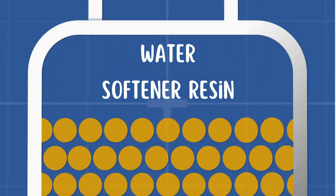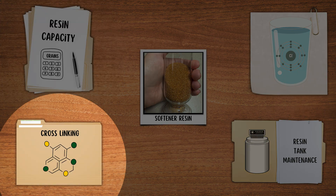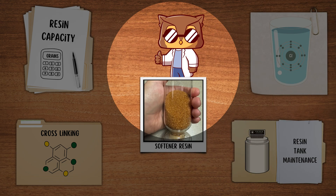Water softener resin typically lasts 10 to 15 years, but its lifespan depends on factors like resin capacity, cross-link percentage, the presence of chlorine in water, and maintenance of the resin tank. So let's go straight into it.